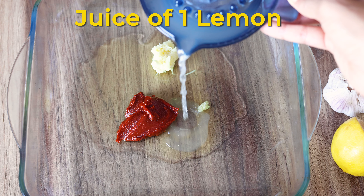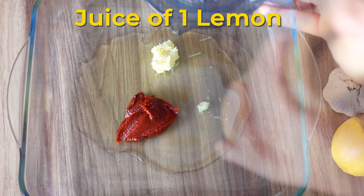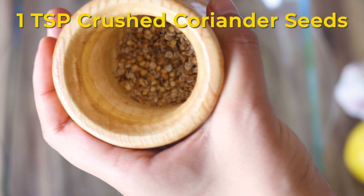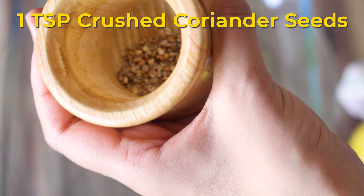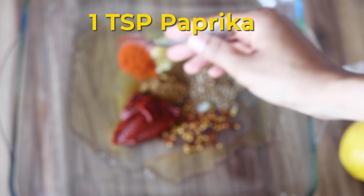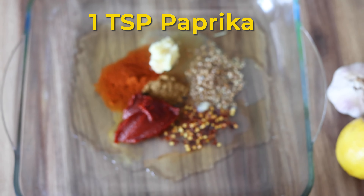Then we will add the juice of 1 lemon and 1 teaspoon of crushed coriander seeds. Freshly crushing the coriander gives a wonderful aroma, but you can use coriander powder instead. Half a teaspoon of chili flakes or as per your taste, 1 teaspoon cumin powder, 1 teaspoon paprika, and freshly cracked black pepper to taste or about a quarter teaspoon of black pepper powder.